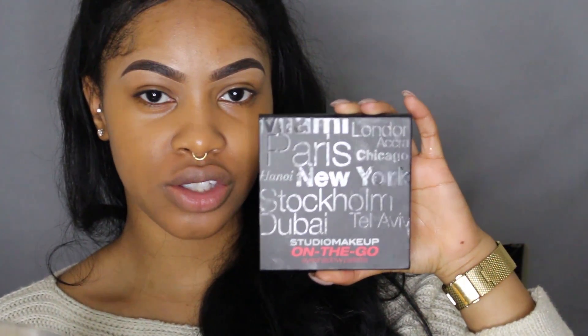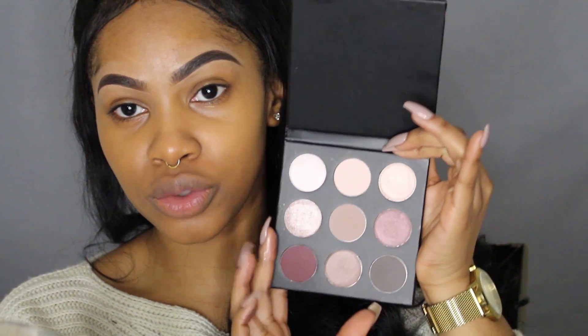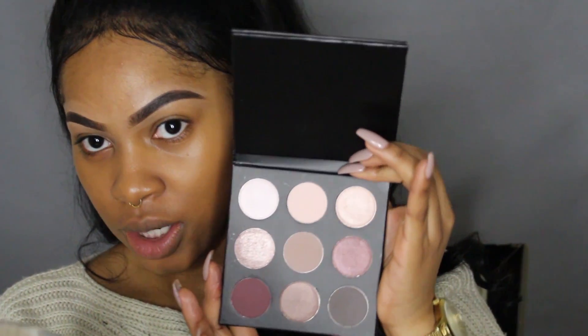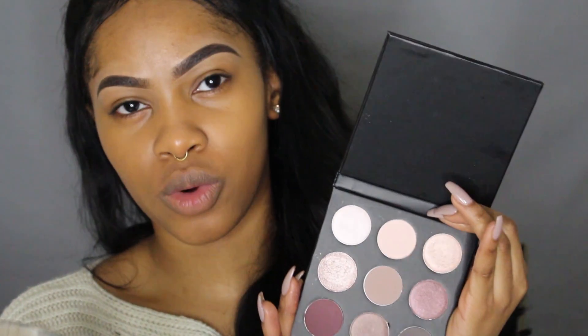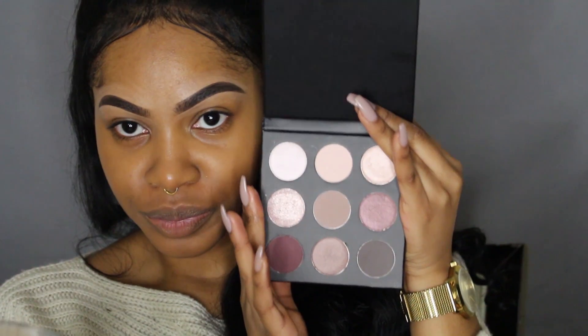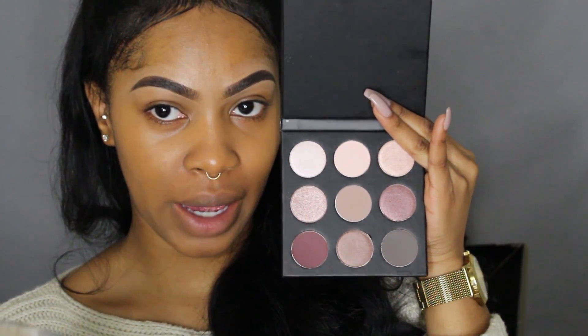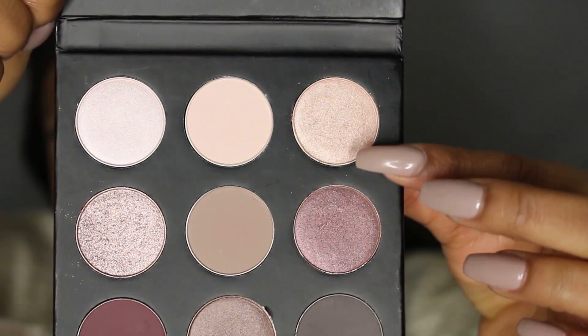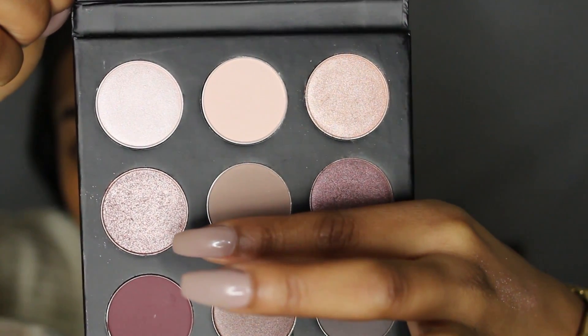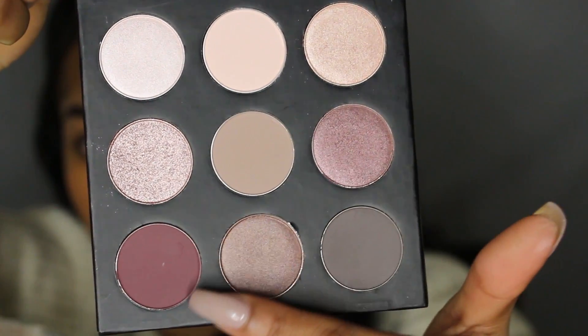The next thing I got is this Studio Makeup On-The-Go eyeshadow palette. The brand is Studio Makeup, and it is so pretty, especially this shade right here. I do have another Studio Makeup On-The-Go palette with more neutral tones. I'm really excited to try some colors, so I'm going to be using this palette to do my eye makeup today. I think I'm going to try this light pink or this shimmery one, or maybe mix them, and use this as my transition shade in the crease.